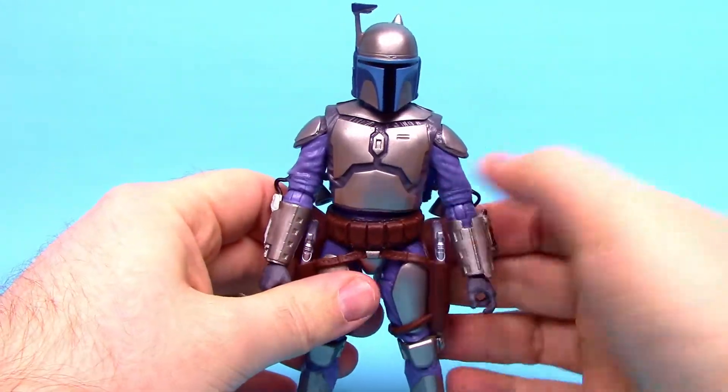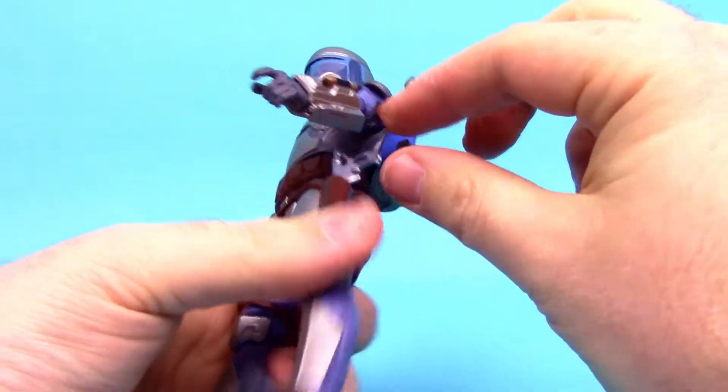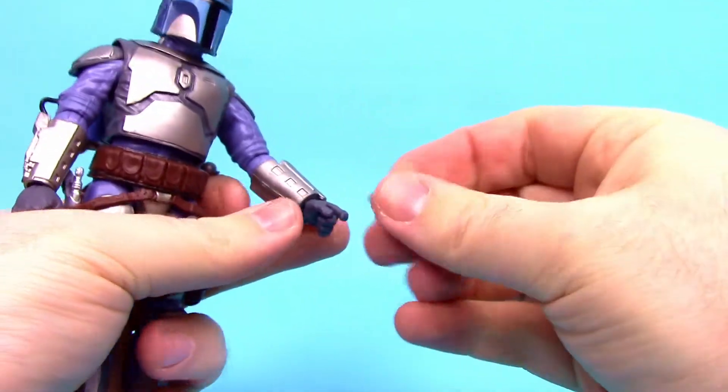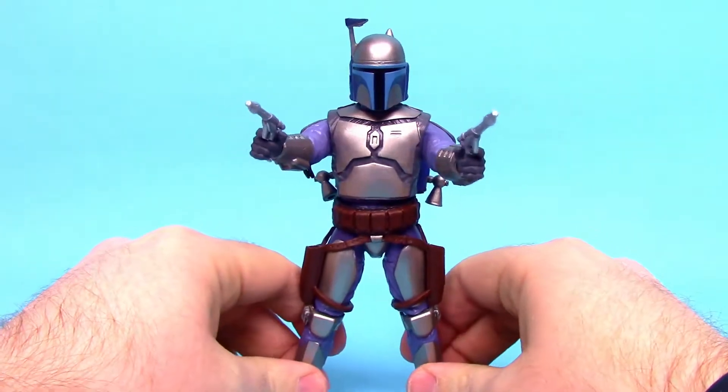Jango comes with his Westar-34 blaster pistols — the dual ones. They're a bit stuck in his holsters with all his gear, but we'll go ahead and put them in his hands. There we've got Jango looking super badass, ready to take on some Jedi.